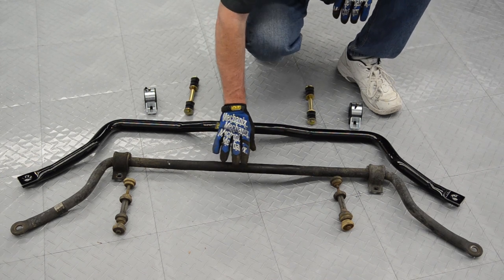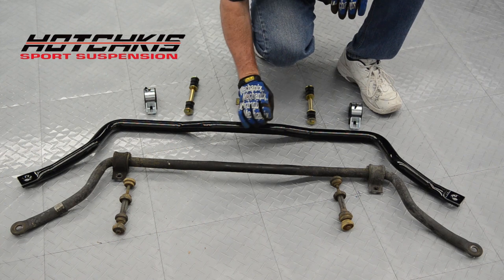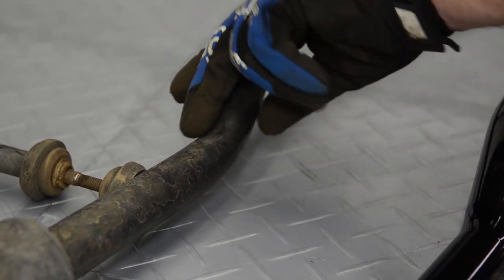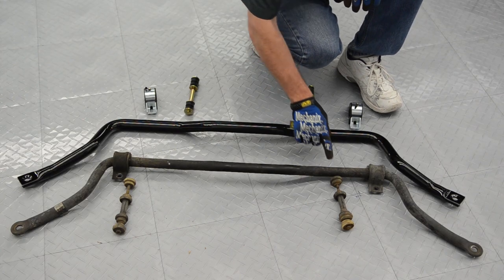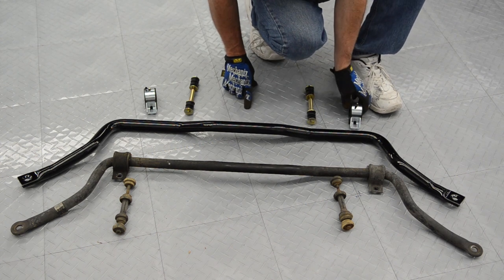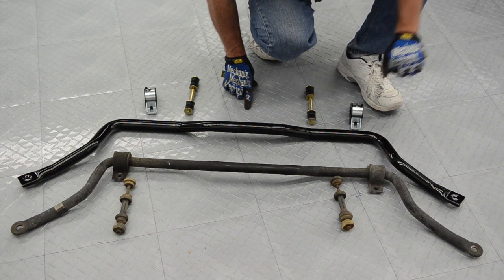We've got our front sway bar removed. This is our replacement sway bar from Hotchkiss, and you can see it's significantly larger — about two and a half times the size of the factory bar. Also pay attention to the pinches — where these things are bent, they pinch together and get really thin. This is a weak spot on the bar. The factory bar still uses rubber bushings, compared to our Hotchkiss which uses polyurethane bushings that are actually greasable, and polyurethane link bars.